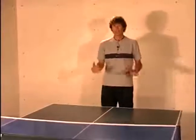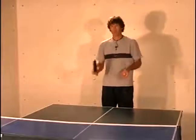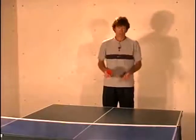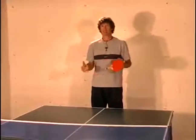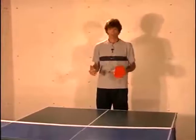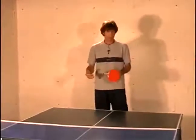Now that we've hit the basic serve, what we want to do is try to put a little bit more spin on the ball. That's going to give us some opportunity to make the ball do some funny things and maybe keep your opponent guessing. That's what you want to do on the serve — keep the guy guessing as to where you're going to hit the ball, how you're going to hit it, what type of spin you're going to have on it, and what type of speed you're going to have on it.